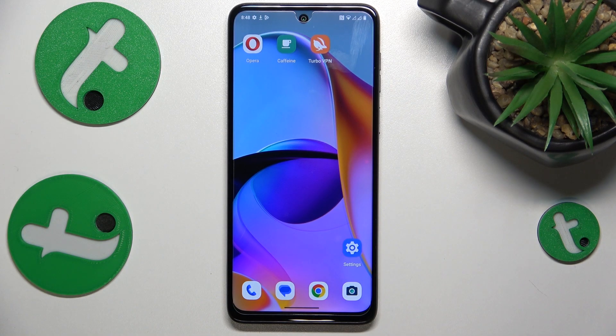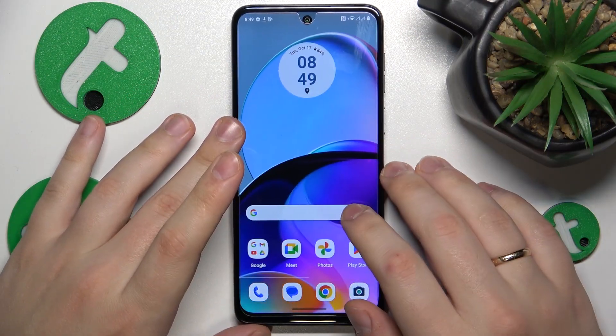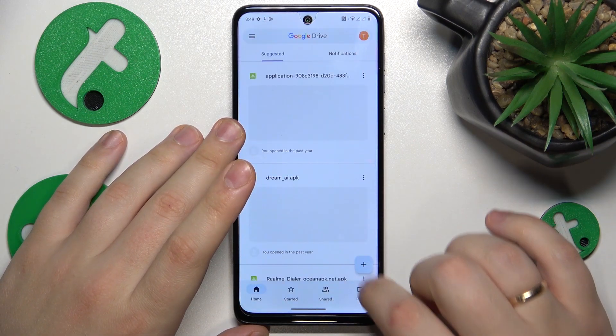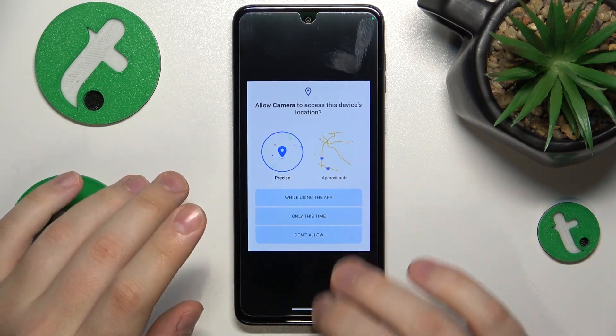This is the Motorola Moto G54, and today I'll show how you can digitalize a real-life document into a PDF scan on this device. To start, find and launch the Google Drive app, then tap the plus button and select the scan option from the menu. Allow the Google Drive app to have camera permission.